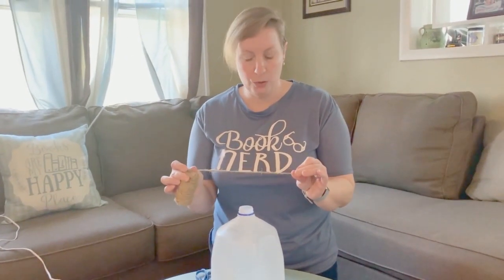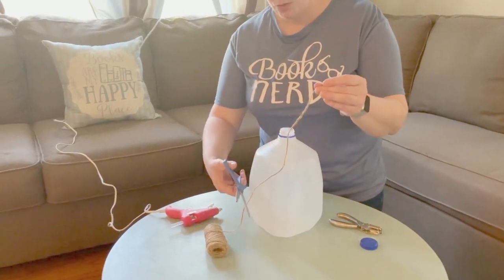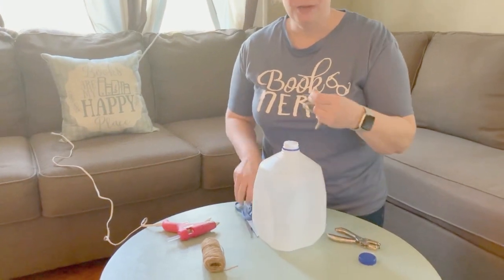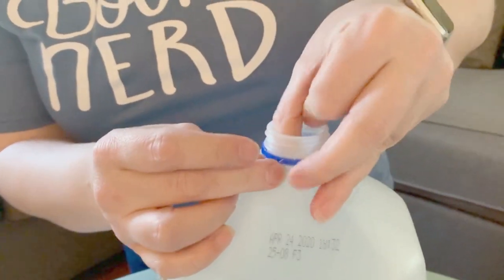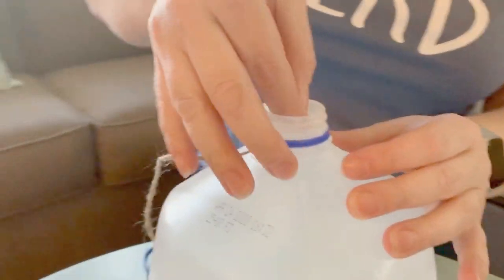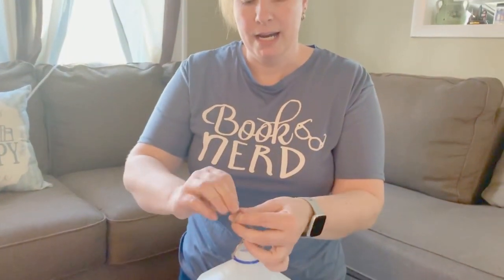Next we're going to take our twine, or your string or your shoelace, whatever you're using for your hanger, and cut a piece of it to make the hanging spot. You don't want it too long so that it's swinging in the wind, but long enough to get it over a branch. Then just take it right through the holes you punched on both sides, and tie a knot.